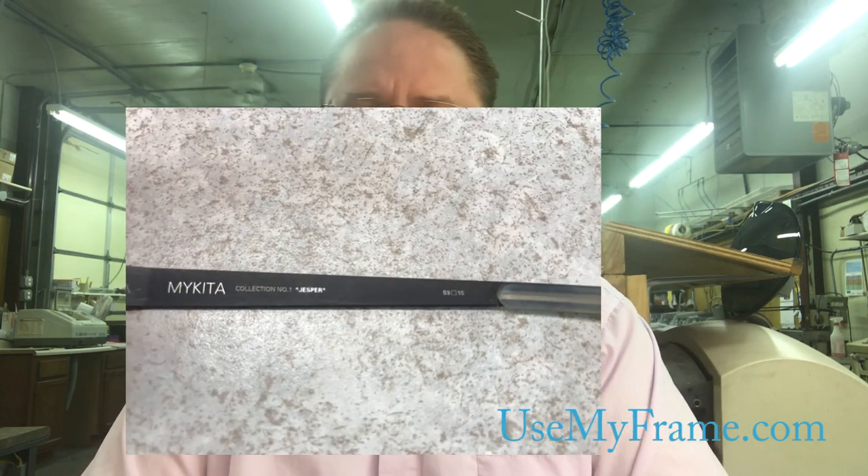Hi, this is Neil from UseMyFrame.com and today I am going to show you how to disassemble and reassemble a Maikida Jasper No. 1 frame.